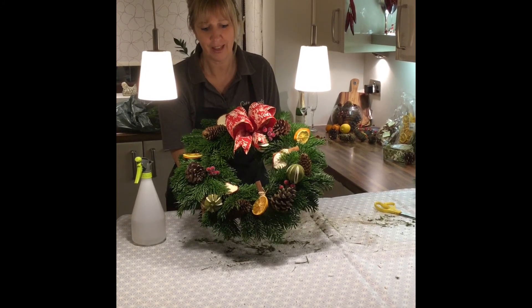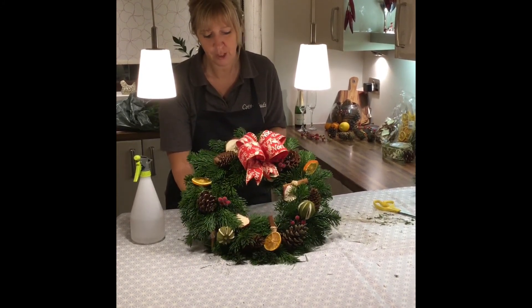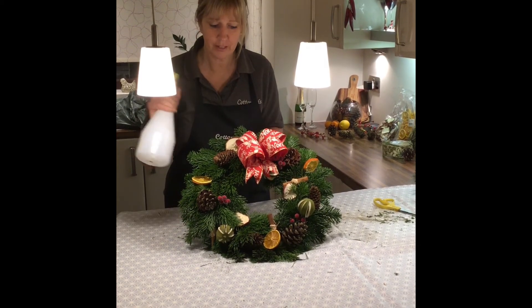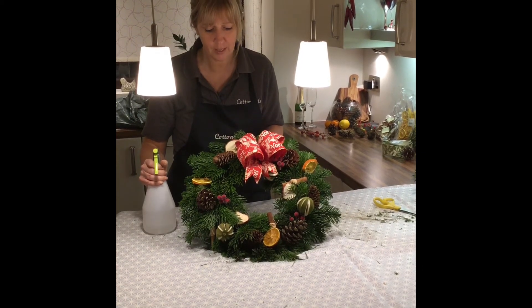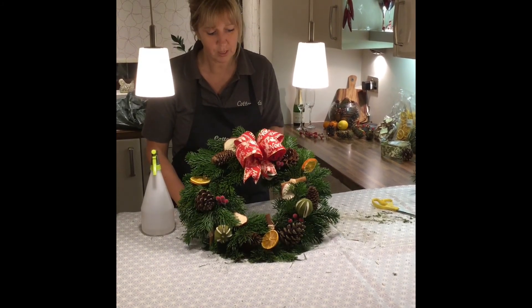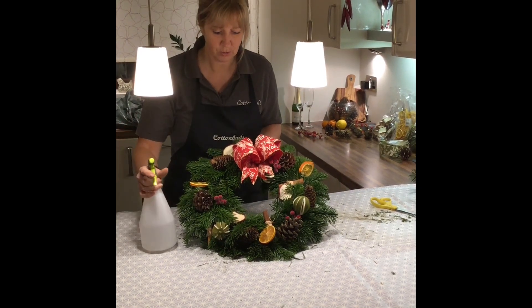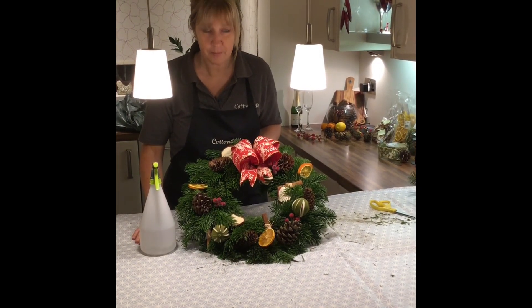Hope you've enjoyed making that and adding your own little touches to your wreaths. To keep your wreath looking fresh into the new year, give it a little water spritz a couple of times a week to keep the spruce looking fresh — it's obviously not in water, but sprucing does last quite a long time, so just spritz it to stop it drying out. Merry Christmas.